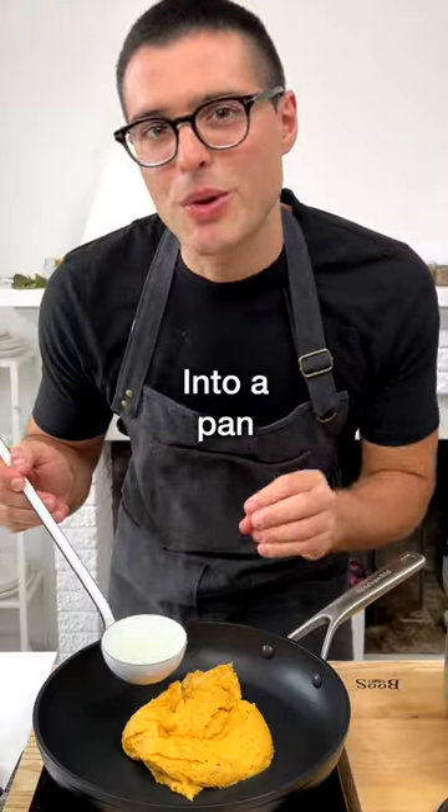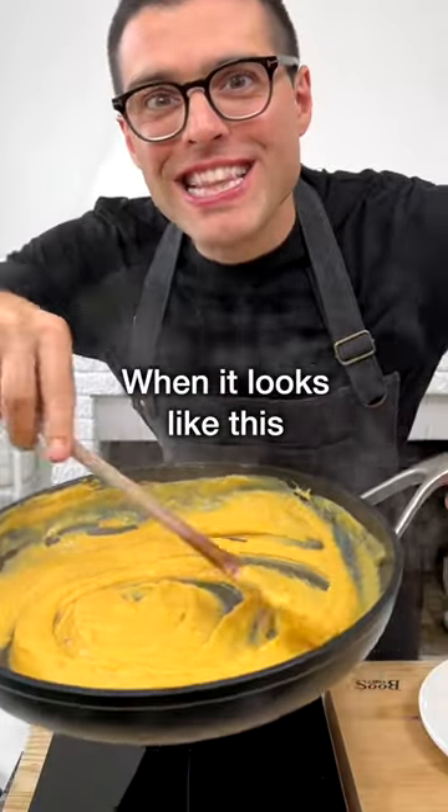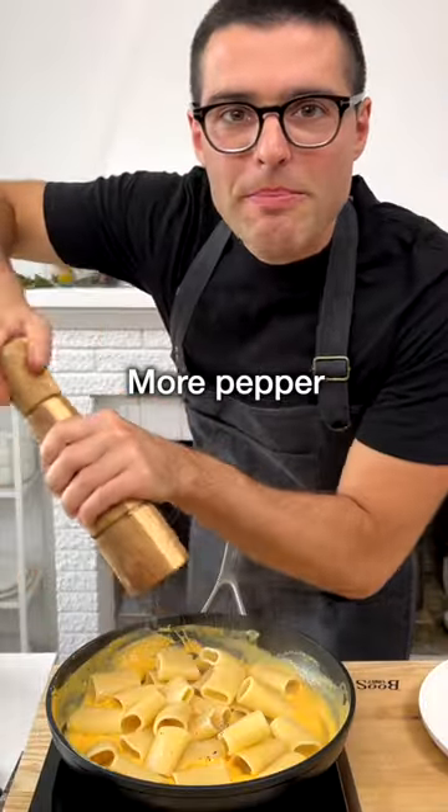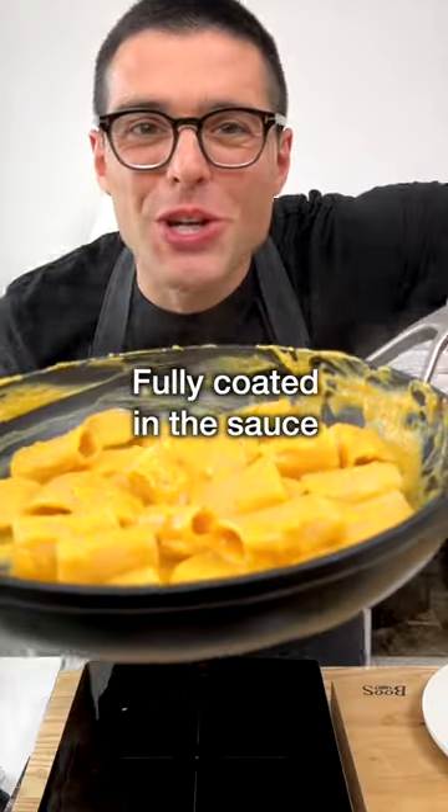Transfer the butternut squash mixture into a pan and warm it up for a minute with another ladle full of pasta cooking water. Then when it looks like this, toss in the pasta. Add some more black pepper and reserve pasta water, and toss gently until the pasta is fully coated in the sauce.